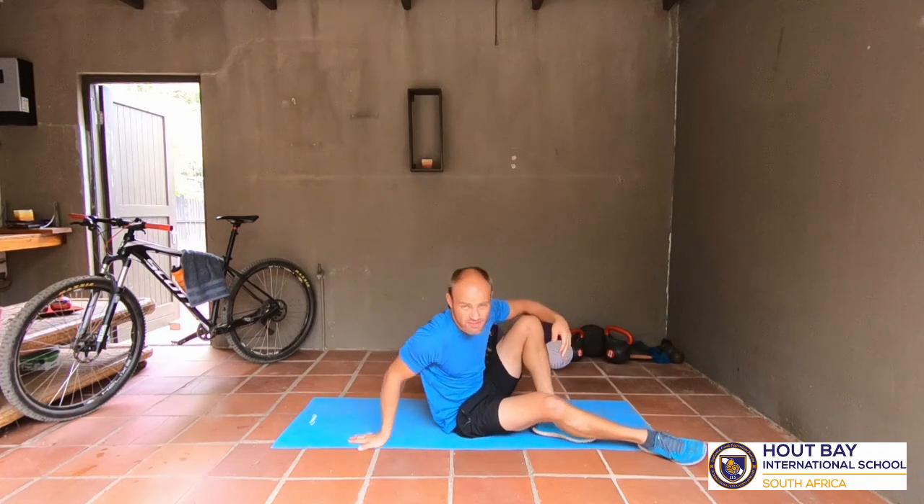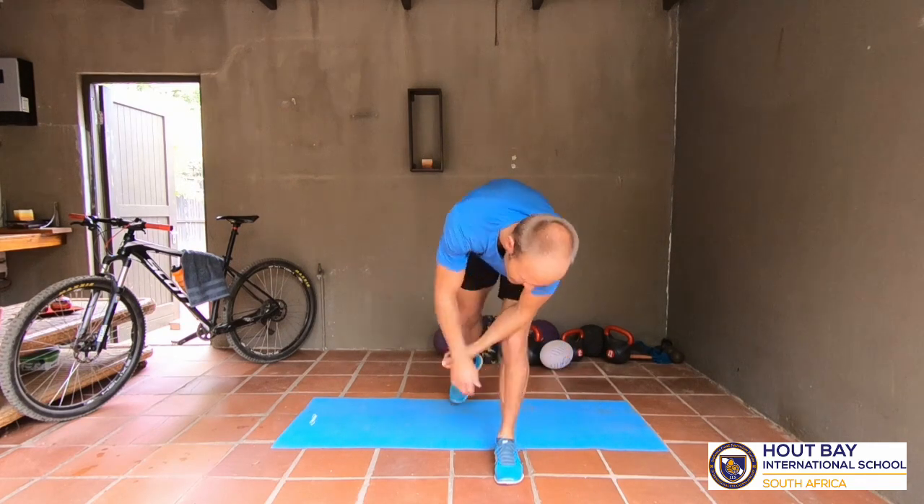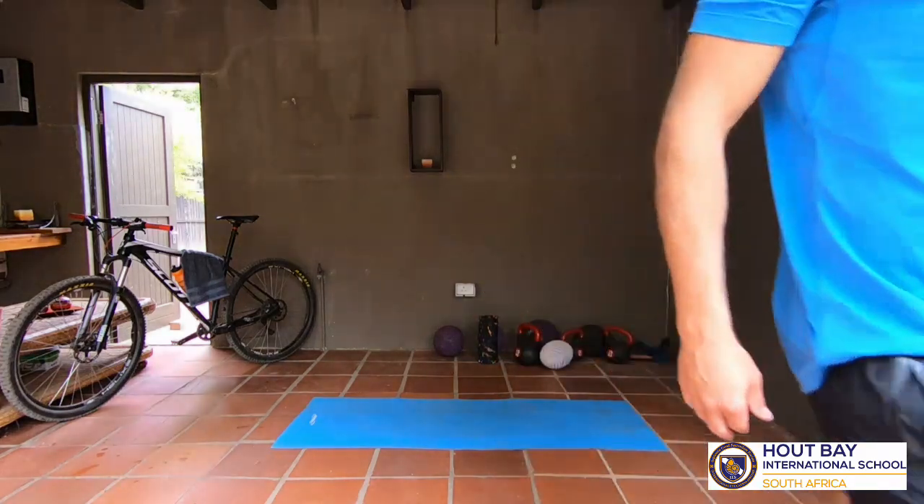And that is it! Good stuff guys, day done - Monday, we've done it! Now we can go have something to eat and drink and then get back to our school work. Enjoy it, bye bye guys! Nice - eat, exercise!